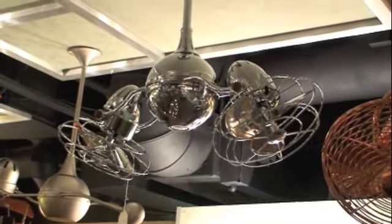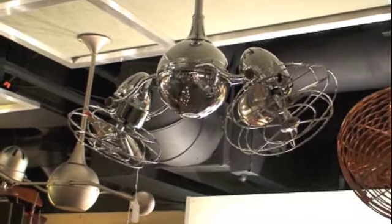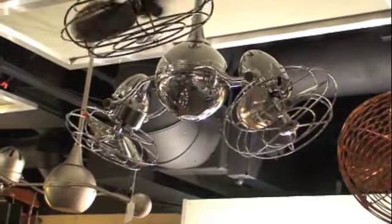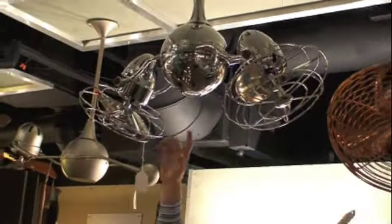The fan does ship with a remote control, and that remote control enables me to turn on or off the GU10 integrated down light. That's a 50 watt EXN beam spread GU10 halogen down light, available at any finer lighting showroom for replacement.